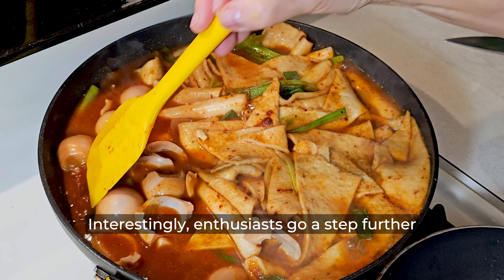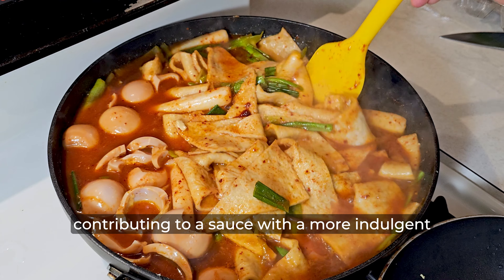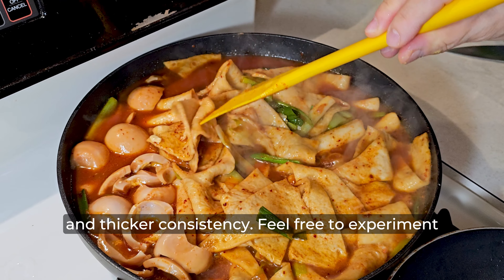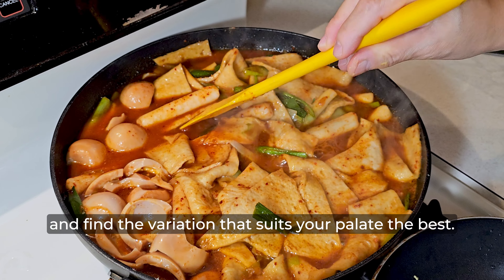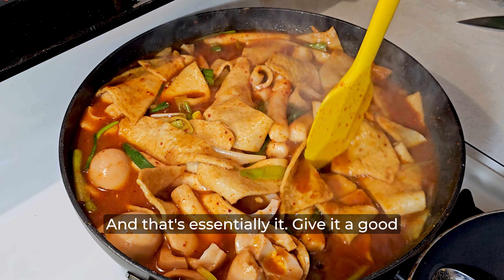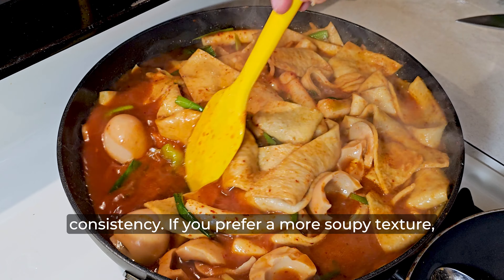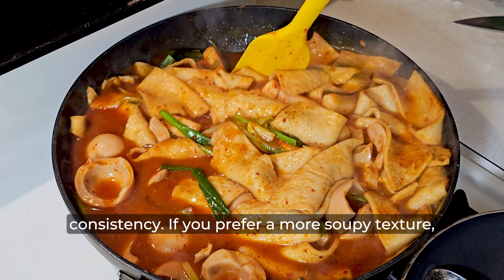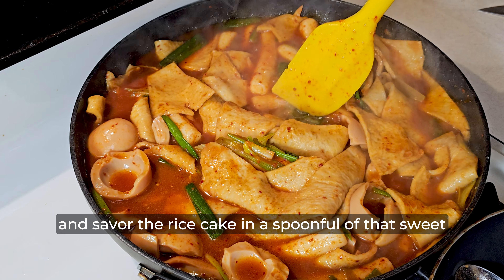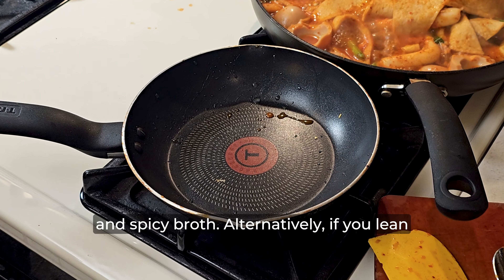Today we'll be preparing 떡볶이, the iconic Korean street food. 떡볶이 features rice cakes coated in a delightful sweet and spicy gochujang marinade. Much like the hot dogs lining the streets of New York, this dish is ubiquitous across the streets of Korea. Despite its popularity locally, it often takes a backseat to more renowned dishes like bulgogi or kimchi jjigae internationally. In this video, I'll guide you through a simple and authentic 떡볶이 recipe, allowing you to recreate this beloved Korean treat effortlessly.